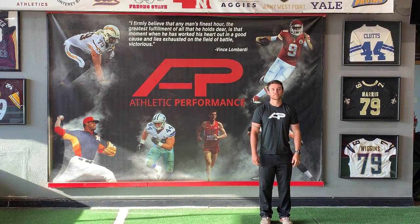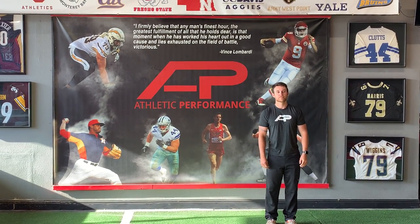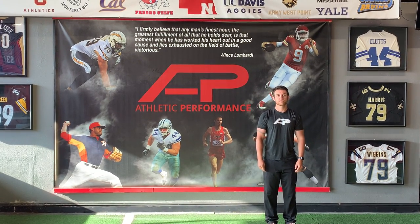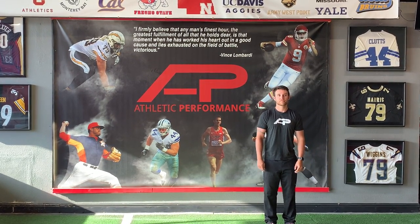This is part of a home workout that you can do with body weight. The first thing we're going to do is warm up. You would do three sets of the two exercises, 30 seconds each.